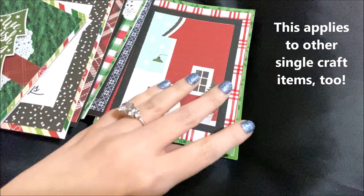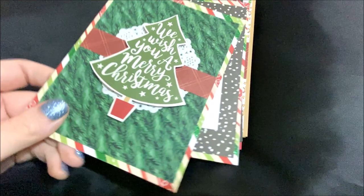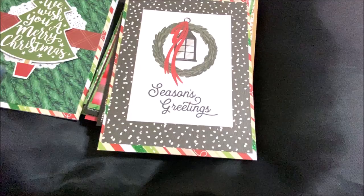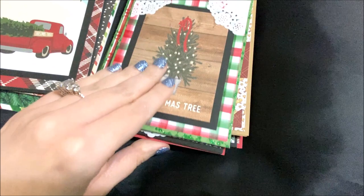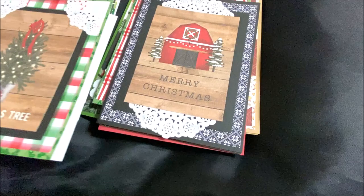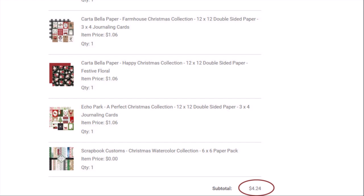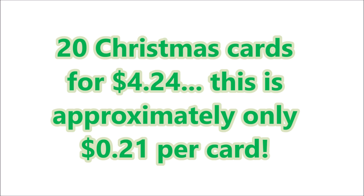That way it's a lot cheaper than buying a full paper pad and I can still get a ton of cards. My Christmas in July card making is actually complete, believe it or not, and I got a lot of pretty cards out of the papers I had, as well as some in my stash. By buying the single 12 by 12 sheets, my subtotal was $4.24 — that's 20 Christmas cards for $4.24, which is only about 21 cents a card. You can't beat that.